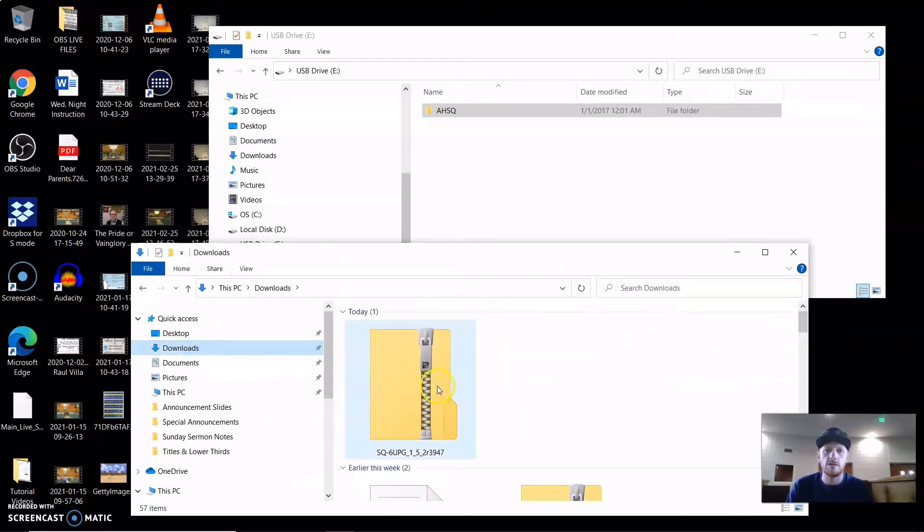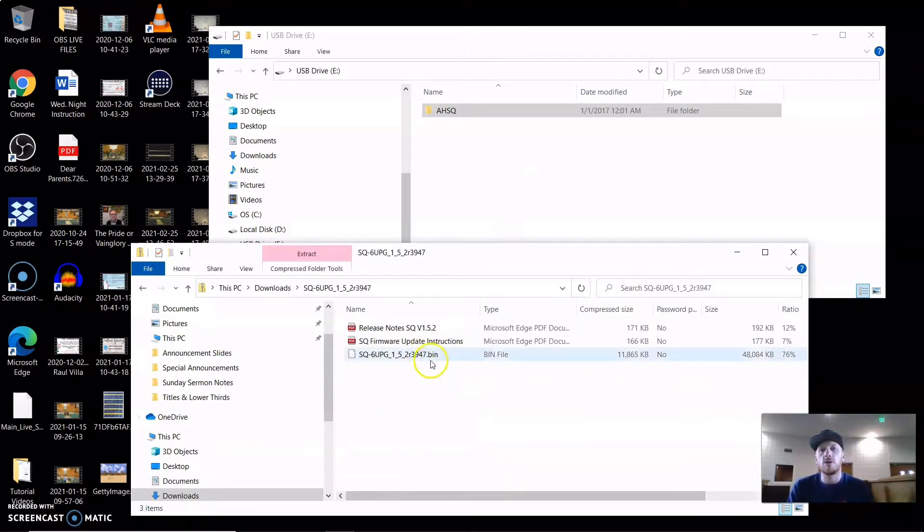Here it is in downloads. You can tell in the name right here — it shows 1.5.2 release 3947. What you want to do is just take this bin file — don't open it, don't do anything else. Take this and drop it directly onto the thumb drive. Don't put it inside any of the folders.